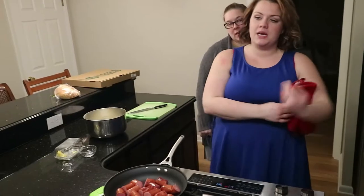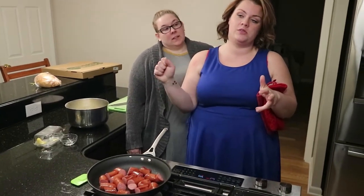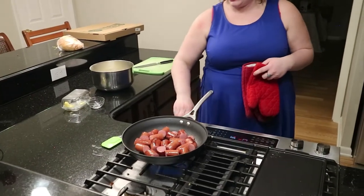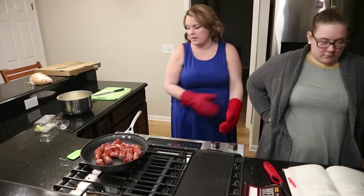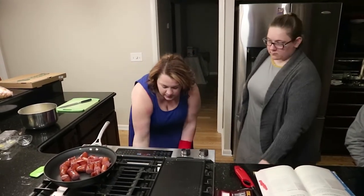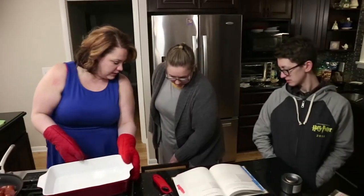There is a medium-sized rectangular dish with two tablespoons of oil that is in the oven at 450 degrees Fahrenheit, heating up. When the oil is hot you take it out of the oven, then give the batter a final whisk before you pour it.